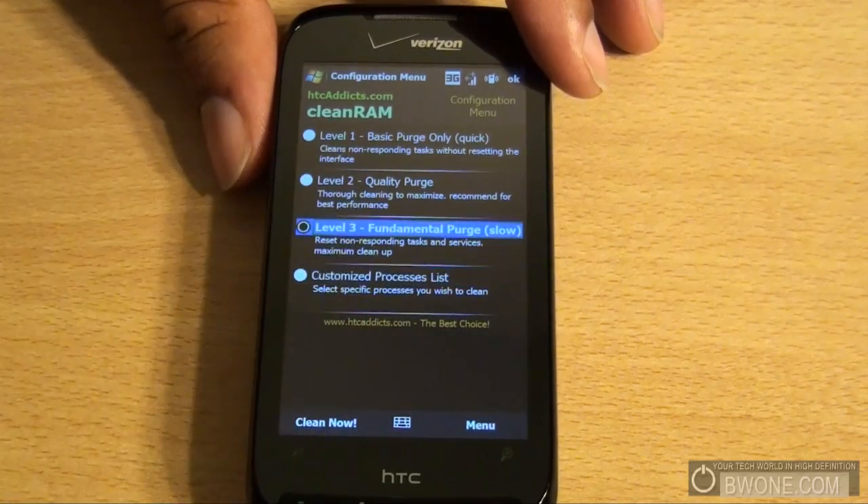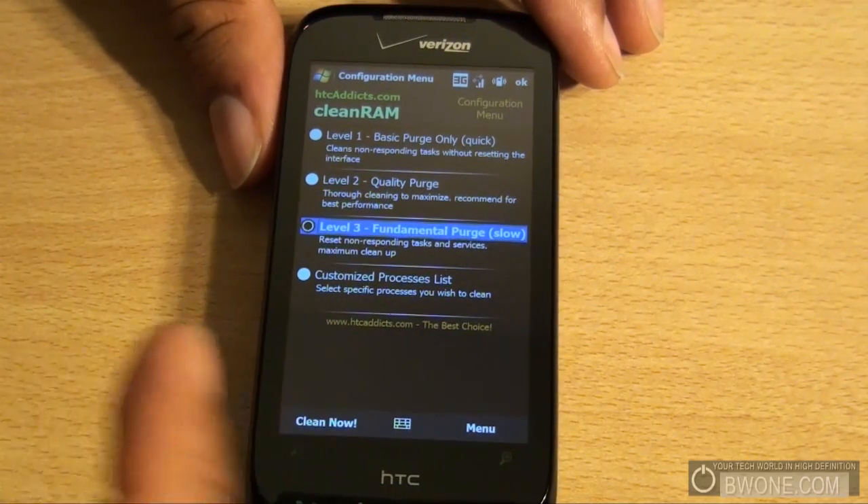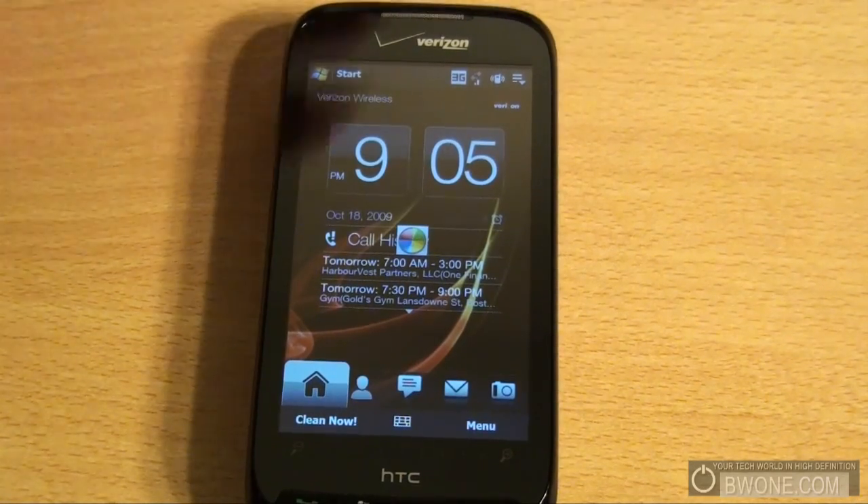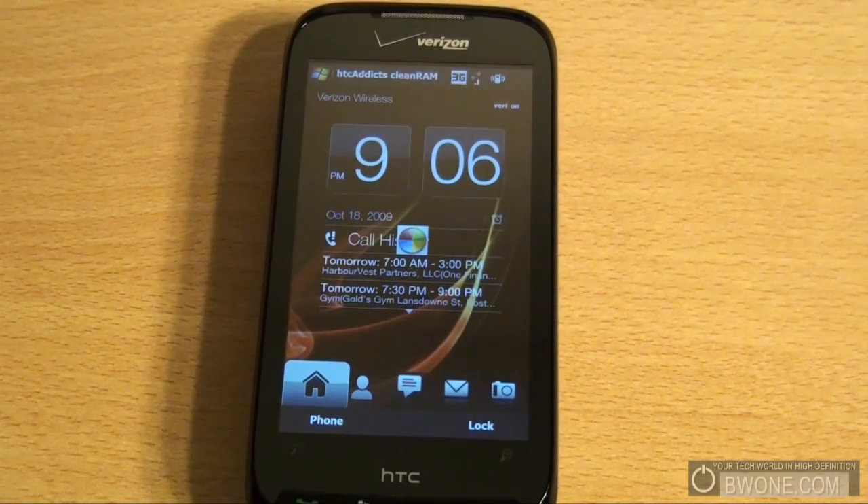Just to show you a test, I'm going to do the deepest cleaning of them all, which is Level 3. I'm going to clean it now and show you what the process is. I have a ton of programs running right now, and it'll actually tell you at the end how much you've saved.